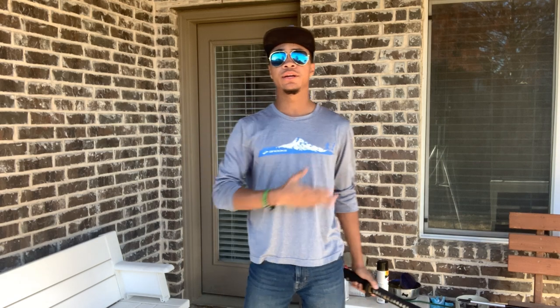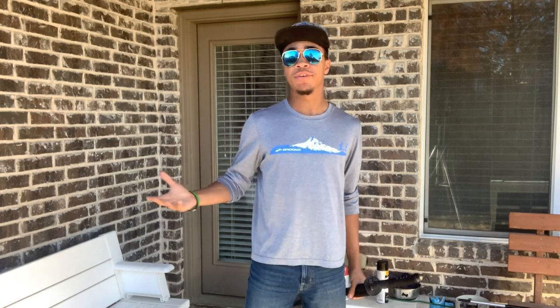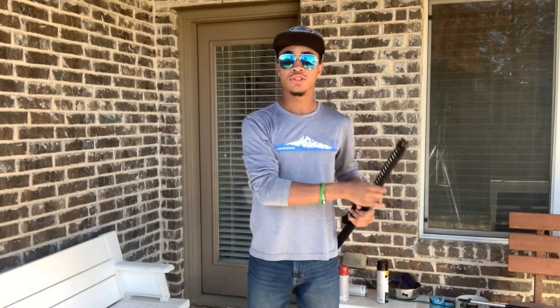What's up guys, this is your only ninja, warning aviators, and this is the Modern Ninja channel where we're bringing you another video. Today we're going to be doing a tutorial based on one of my favorite Avengers, Hawkeye — or technically, his alter ego Ronin, who uses a sword.